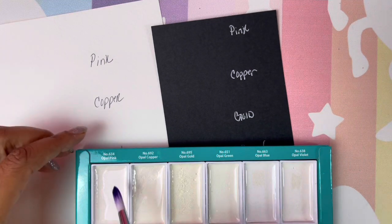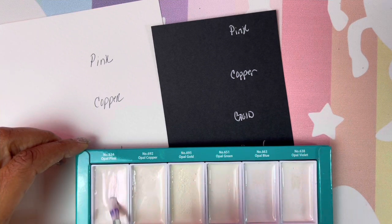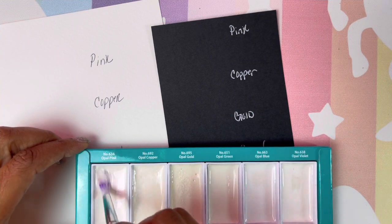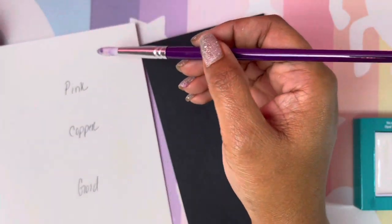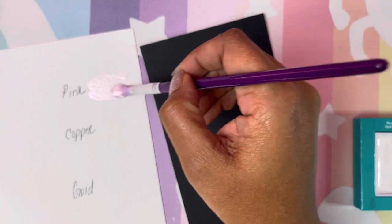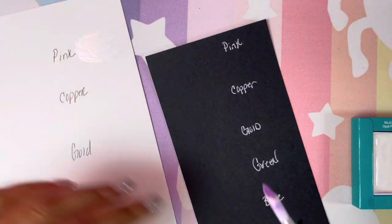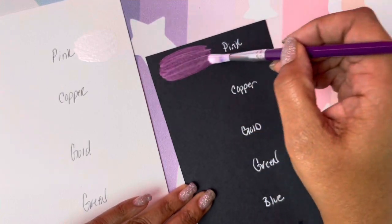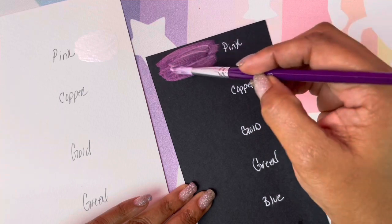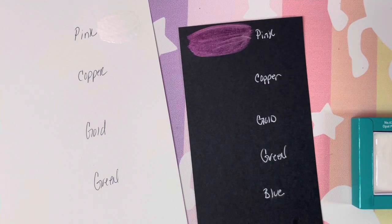Here we go. We're going to start off with the opal pink. I'm so excited to have these. I don't know why it took me so long — well, I do know why, they needed to go on sale. Ninety percent of the time I don't buy a product because it's not the price I want it to be. We're going to let that dry for a minute, but we're going to go ahead and put the pink over here. It is absolutely stunning on this black paper. I love the texture of it. We're going to go ahead and just swatch them so we can come back to them once they are dry.